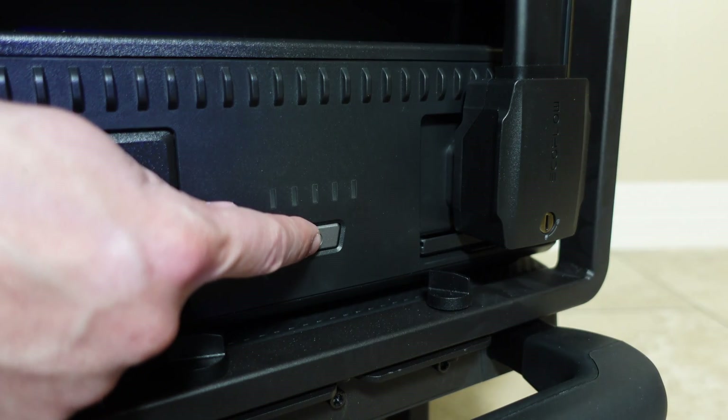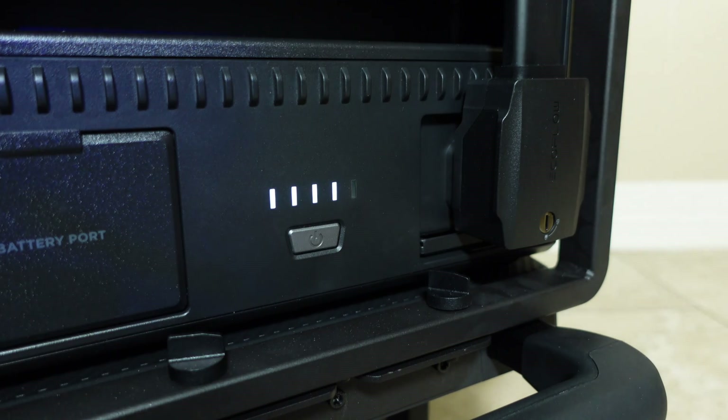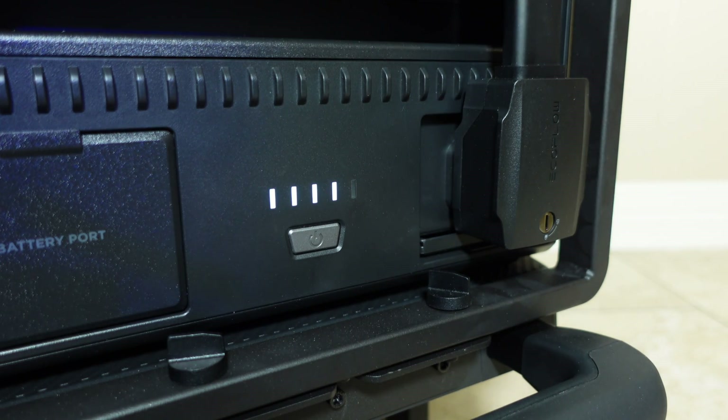The batteries are lithium iron phosphate, which will give them a much longer lifespan than other lithium batteries at around 3500 charge cycles. That should equate to around 10 years of daily use.